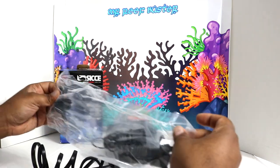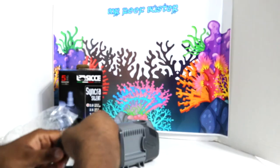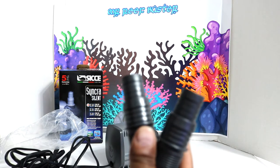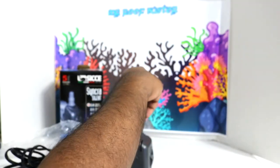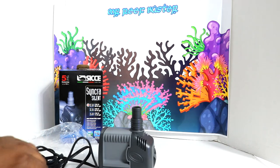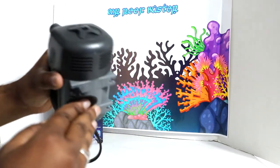Let's open up the fittings and see what we got. They give you two three-quarter inch barb fittings. For my application I'm only going to use one of these fittings for the outlet, and the tubing for the phosban reactor will go up top.